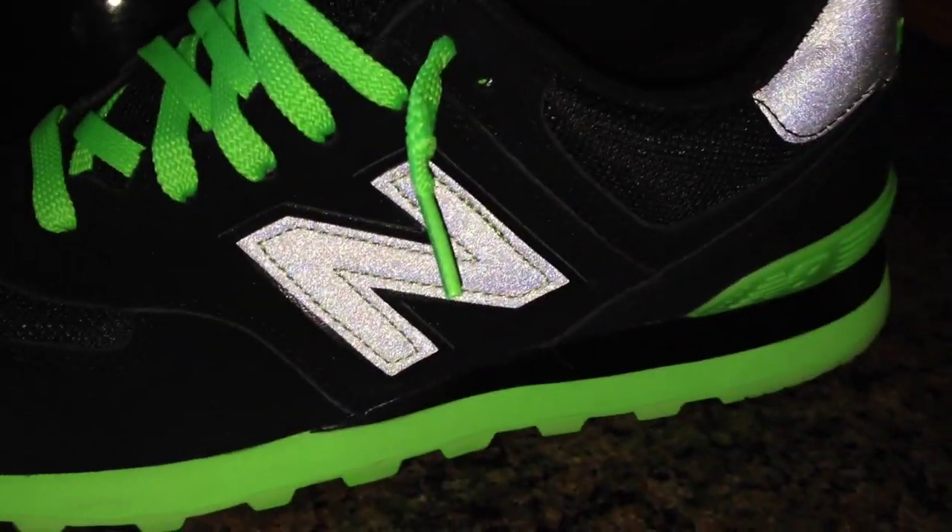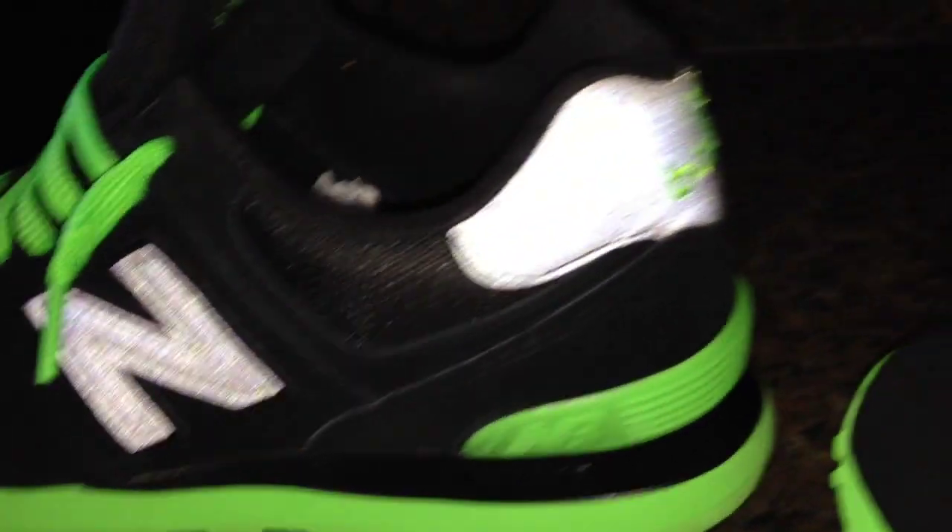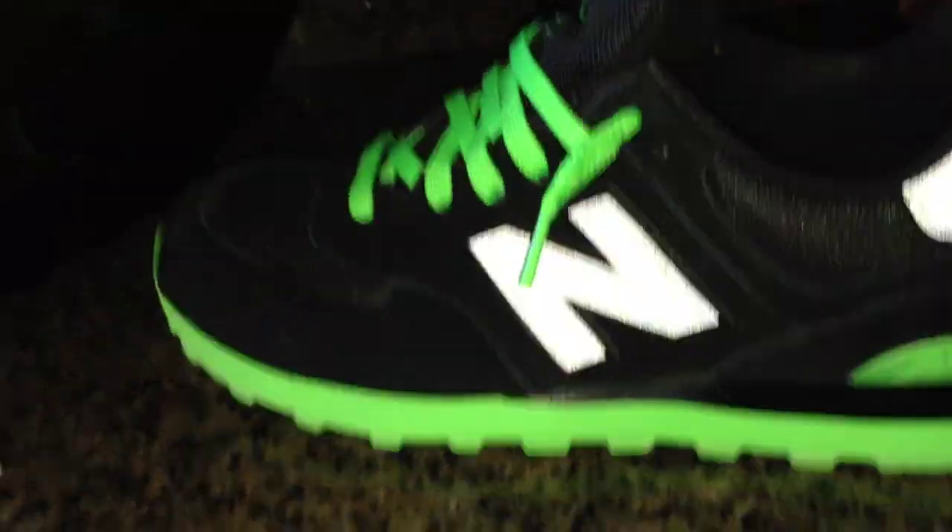As you can see, that 3M is popping. You've got the N lit up, the back heel lit up, there's the other N on the inside. So as you can see, that 3M really pops on this shoe.